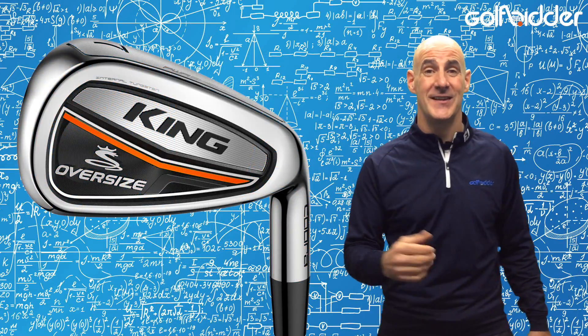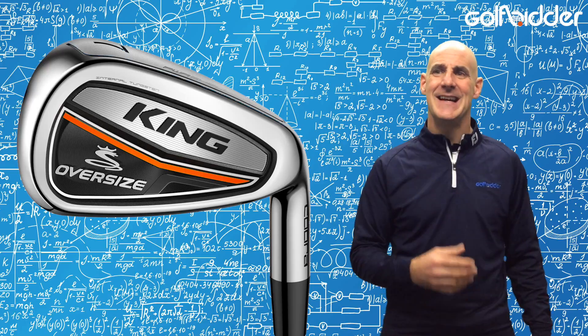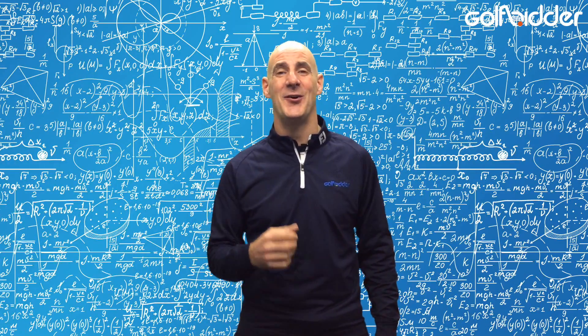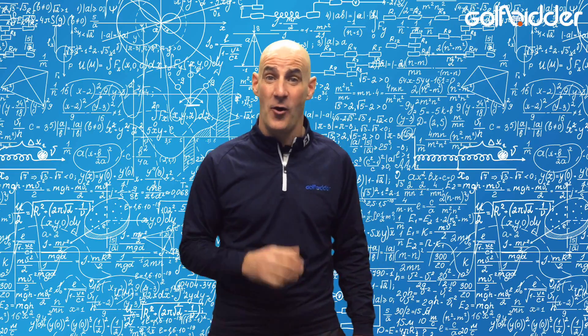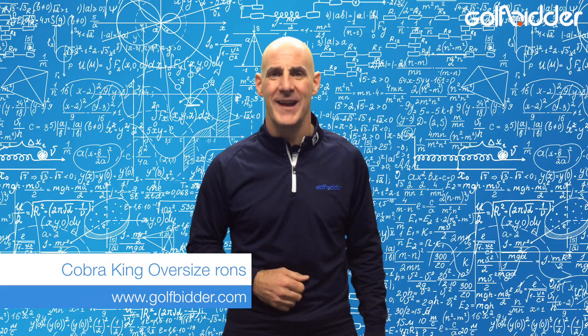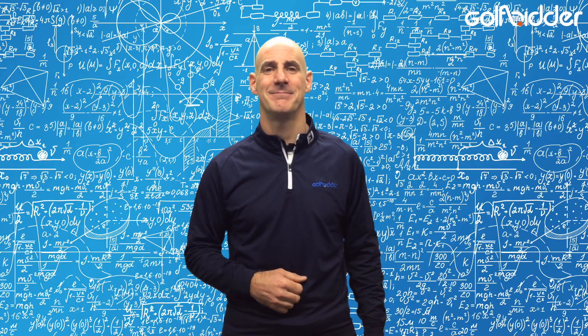So there they are — the Cobra King Oversize Irons, designed to make golf as easy and enjoyable as possible. Goodness knows it's hard enough as it is. Make sure also to check out our other Cobra family under the hood reviews and our in-depth hands-on review of the Cobra King Oversize Iron on GolfFitter.com.